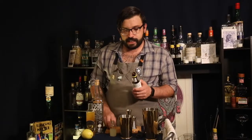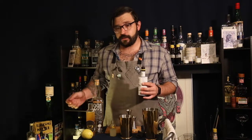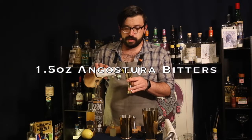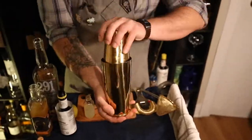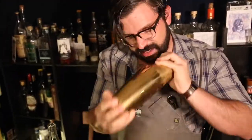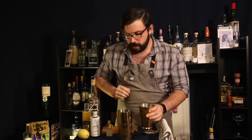With Angostura you have this dasher top and you just need to pop that off — it's really not that difficult. It's going to save you a headache of trying to pour this into a jigger because it's now open. We're going to be doing an ounce and a half of our Angostura bitters. Now that our cocktail is complete, let's go ahead and start shaking. The glass we're going to be pouring this into is known as a Nick and Nora. Let's go ahead and pour it in.